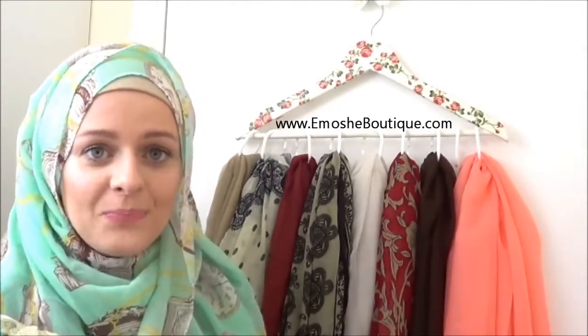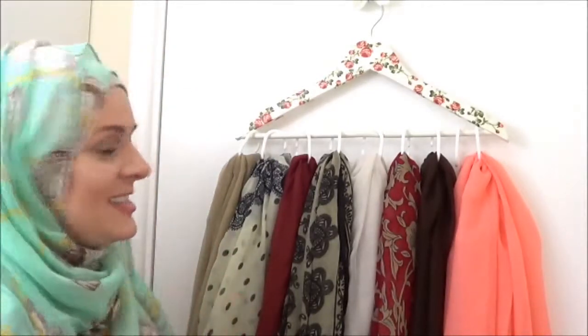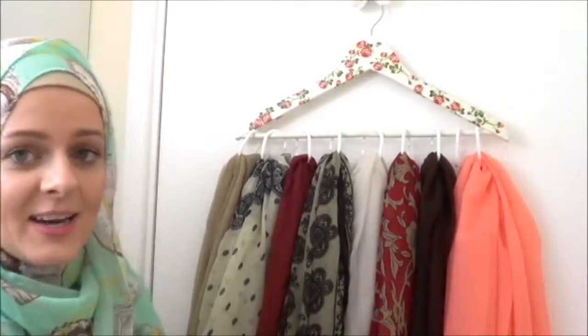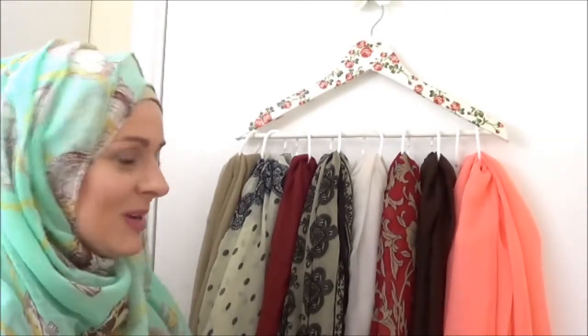I'll leave a link in the description box. It's very nice and easy, and what I like about it is that your room looks really nice — you kind of decorate your room with this as well. Here I keep my favorite hijabs, and the ones I don't use as often I put in a drawer.